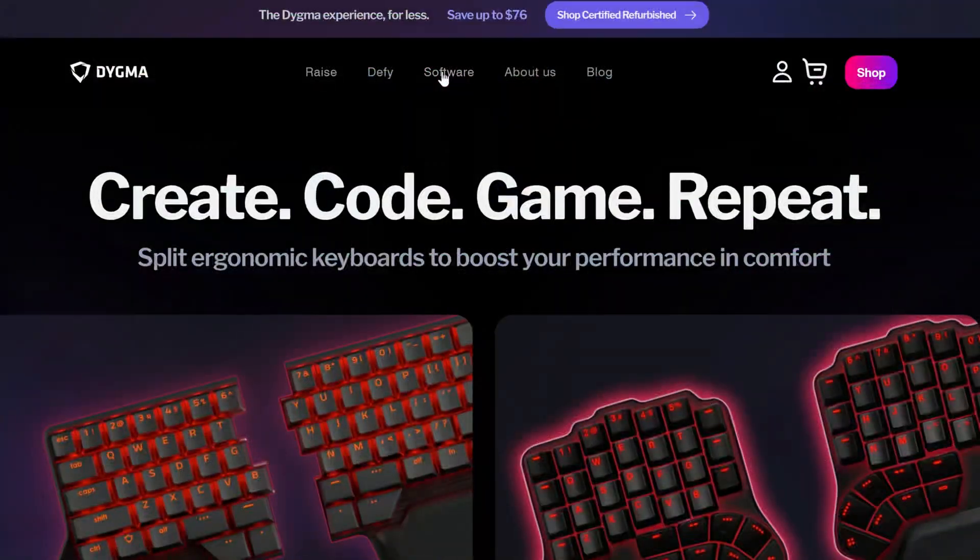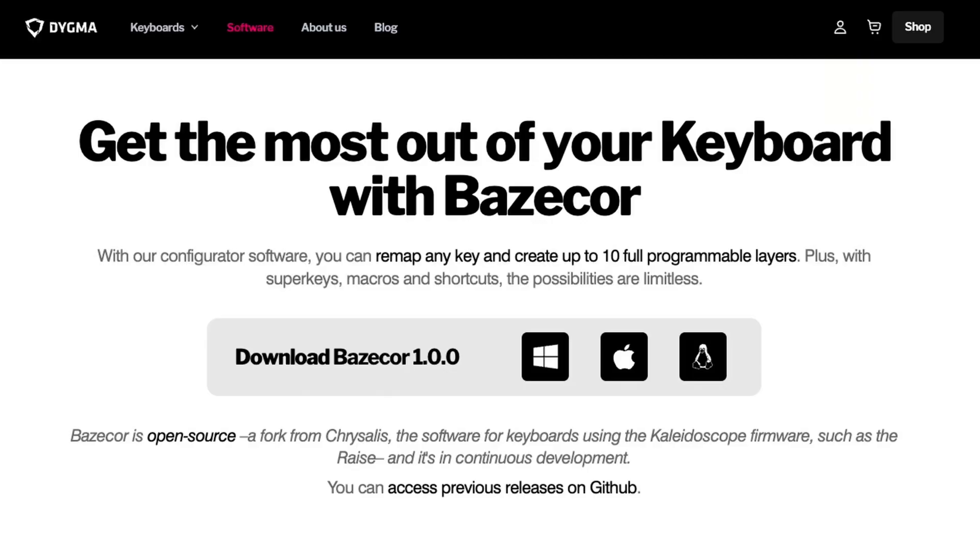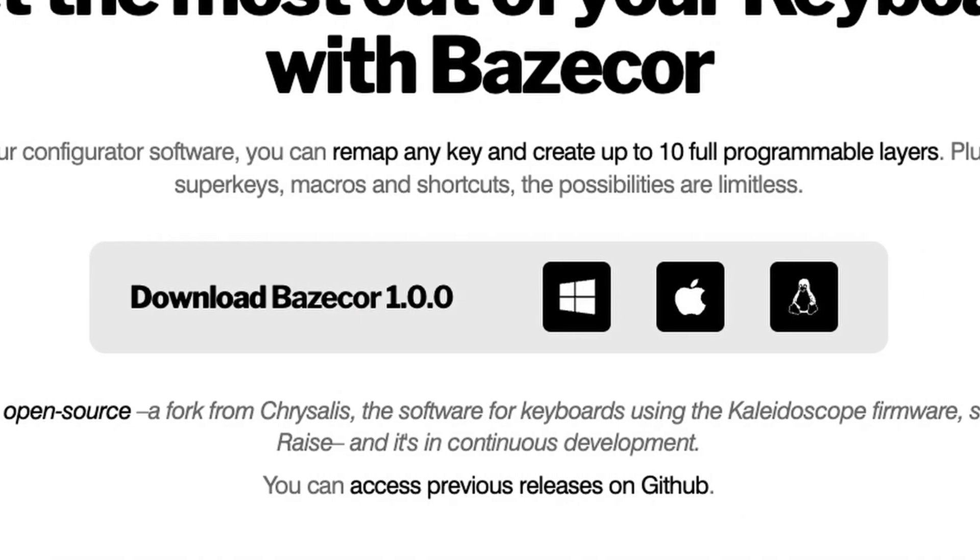So now that you know that, let's get down to business. To get the latest Basecore version, visit digma.com/software. Our software is available for Linux, Mac, and Windows too.